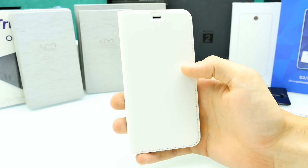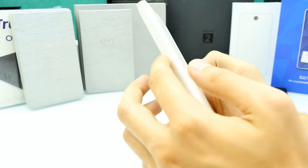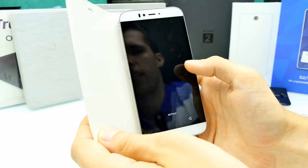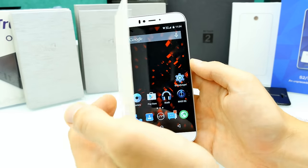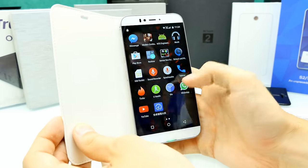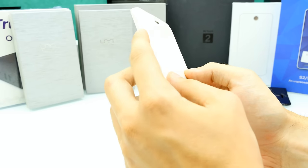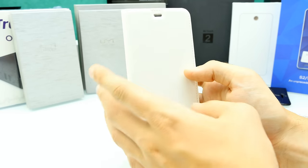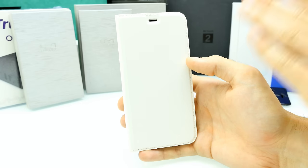The flip cover is problematic because the buttons are placed on the left side of the frame, so the cover makes them really hard to press. The cover should lock the display via a magnet sensor, but closing and opening it leaves the display still awake — the lock mechanism isn't working. Finding and pressing the power button through the flip cover is a real pain. If it's not included for free, I wouldn't bother with it.